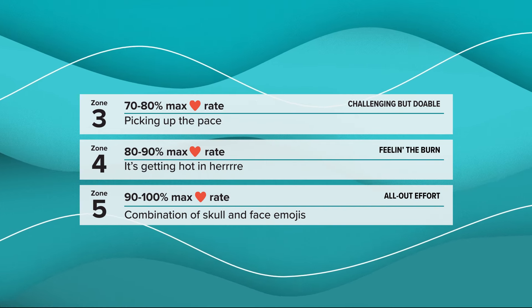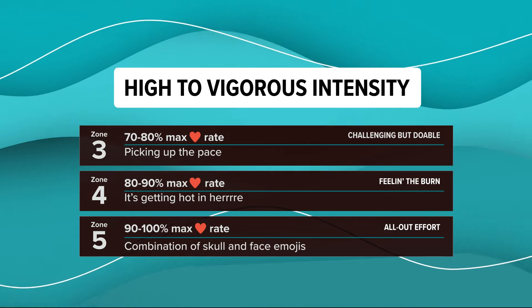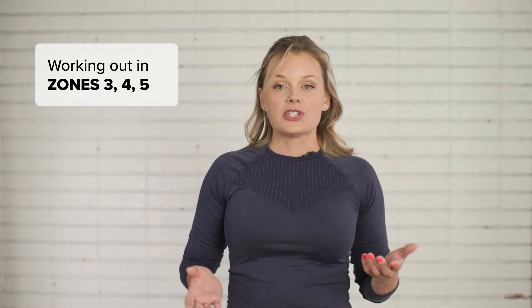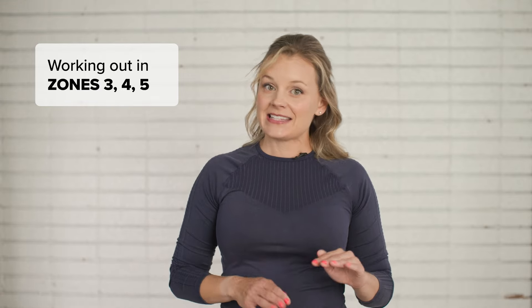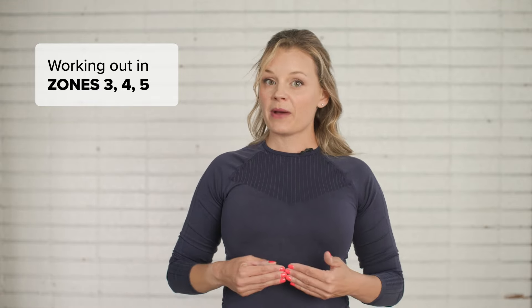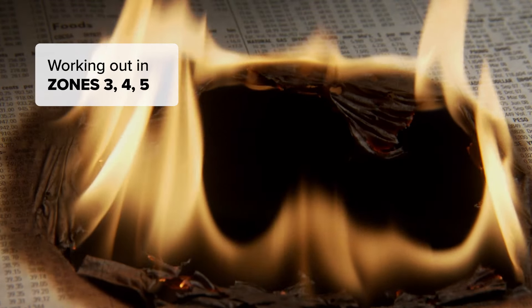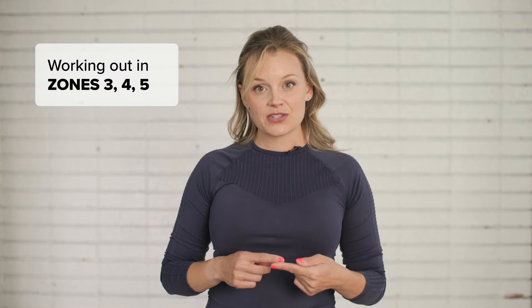On the other hand, when you cross the threshold into heart rate Zones 3, 4, and 5, which is considered high to vigorous intensity, your body switches to the anaerobic energy pathway. This pathway uses glucose or carbs as the primary fuel source, which utilizes fast twitch muscle fibers for quick bursts of speed and power. This kind of energy isn't meant to last a long time — in fact, it can trigger your body's fight or flight response. It's like burning paper: it catches fire quickly, it burns hot and fast, and it leaves a lot of ash. The byproducts left over in the bloodstream during anaerobic glycolysis are what contribute to your sense of fatigue and that feeling of muscle burn.